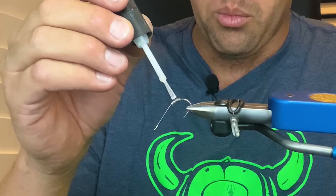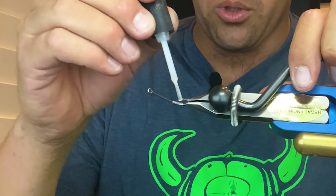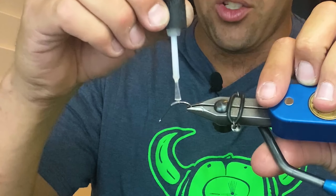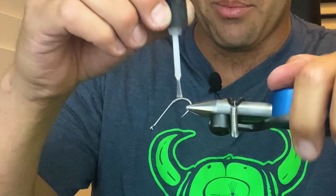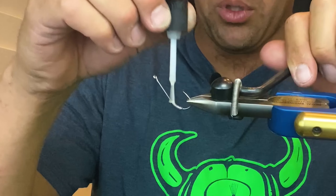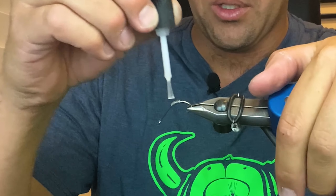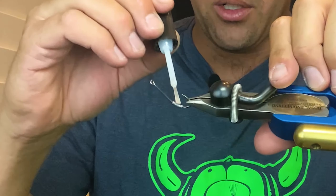I'm going to take some fly tyer's Z-cement and start in the middle, brushing that super glue in and working my way towards the edges — basically building a taper of super glue to keep that in place. I'm applying the super glue two to three wraps beyond where my wire wraps are.